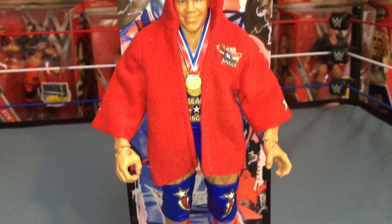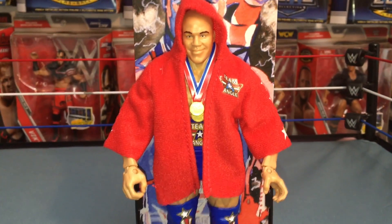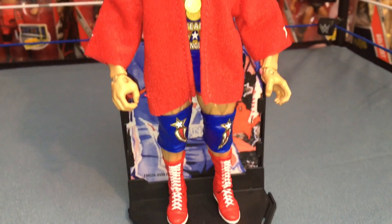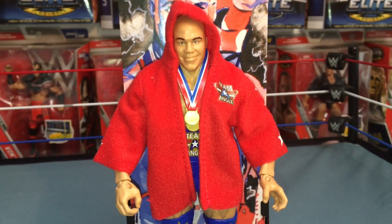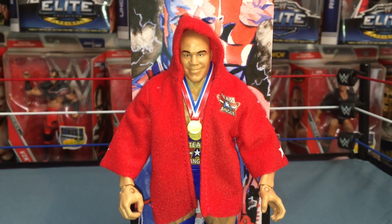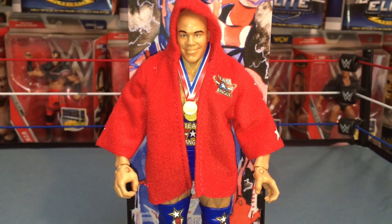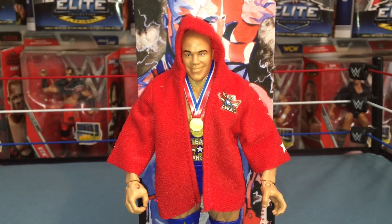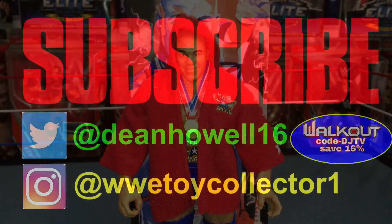This is probably going to be part of my top 10 Elite figures of 2018, so it's definitely a must-have. I really hope they make the other two guys to go with this Kurt Angle — that'll be awesome. That's gonna do it for today's review. Get it at walkoutwear.com, use my code DJTV to save 60%. Thank you guys so much for watching — I'll see you next time!